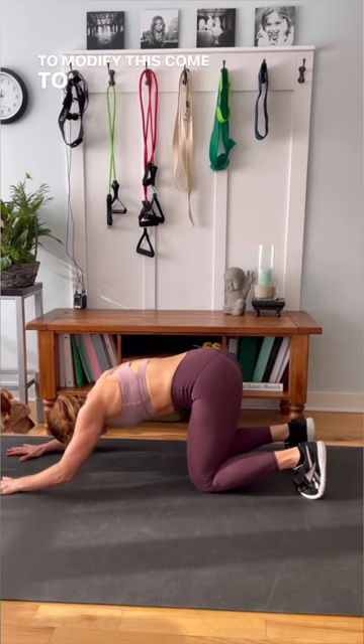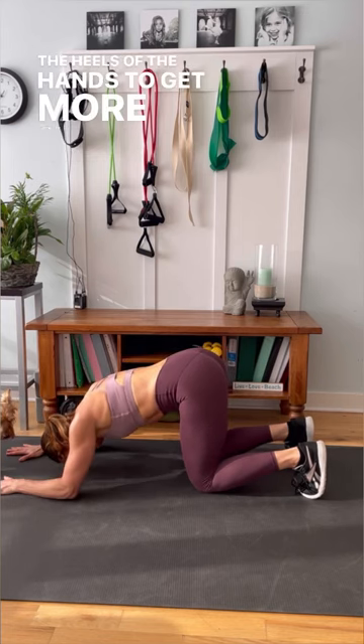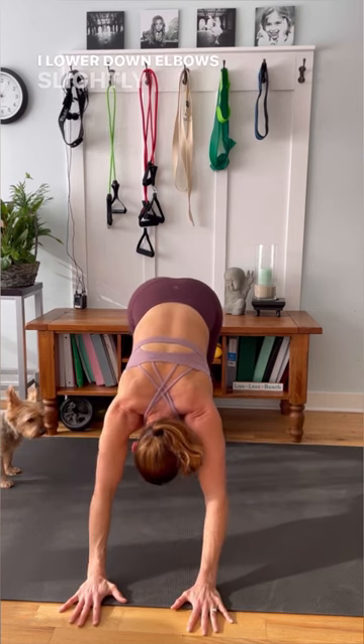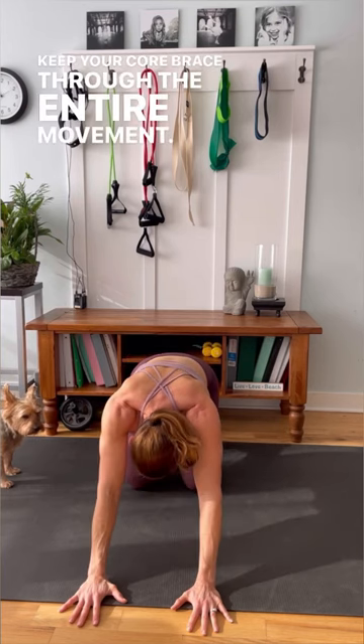To modify this, come to your knees and again put your body weight through the heels of the hands to get more out of this. You can see here that my hands are shoulder-width apart and as I lower down, the elbows slightly flare out. Keep your core braced through the entire movement.